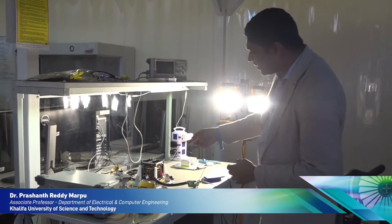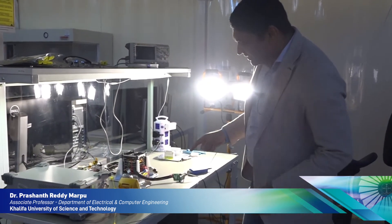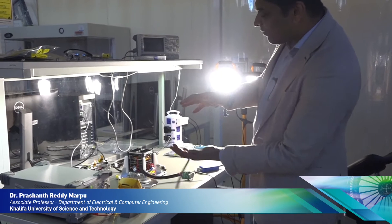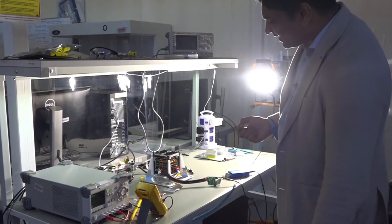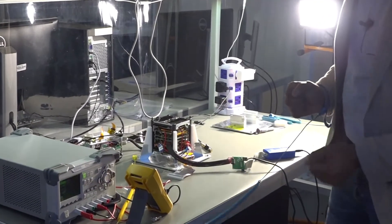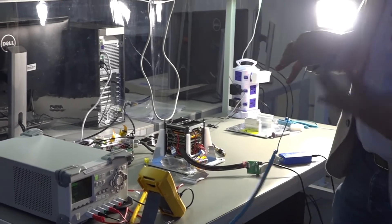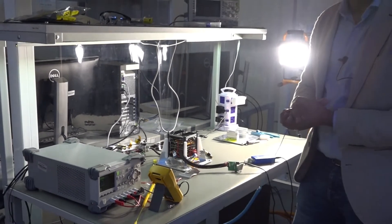This is the engineering model of our first satellite, MISAT-1. As you can see, it's a very small satellite, only 10 cm on each side, and you can see how closely all the electronics are stacked together. That's how difficult it is to put everything in a small place and to make sure everything is working in position.